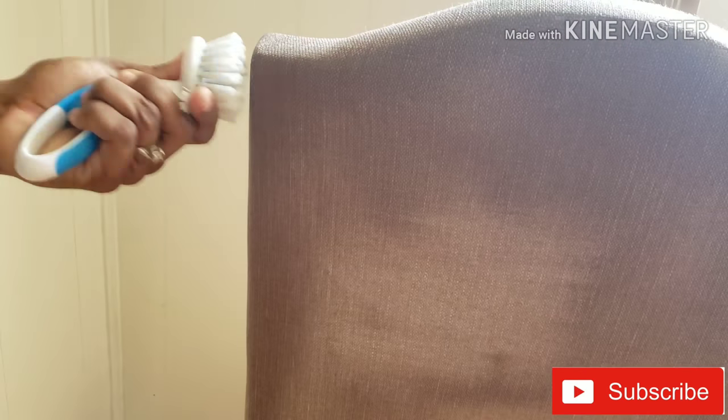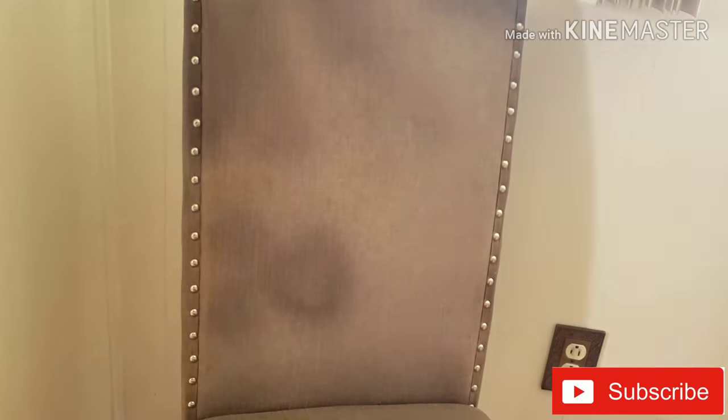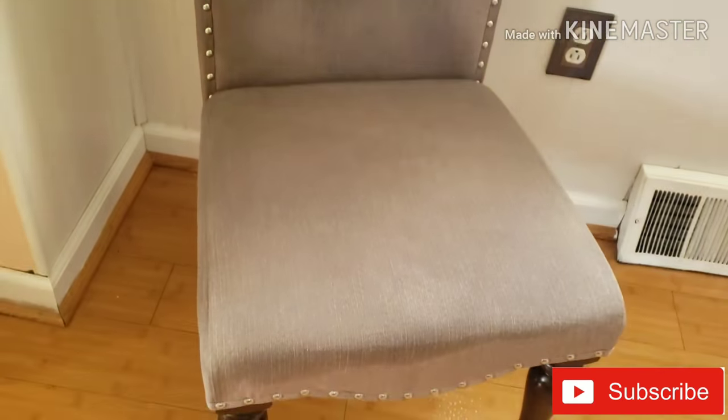There is a fan and I will put it there. There is no smell. I will let it dry overnight.